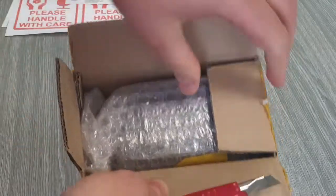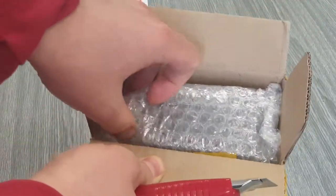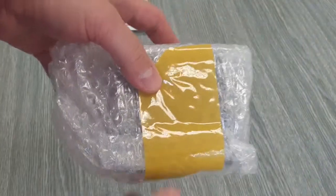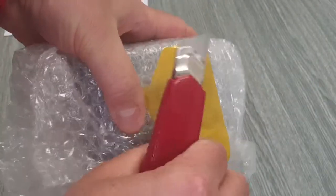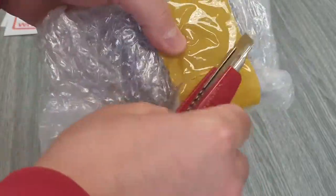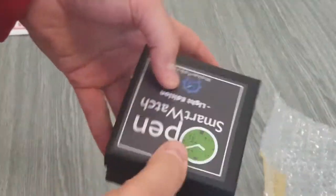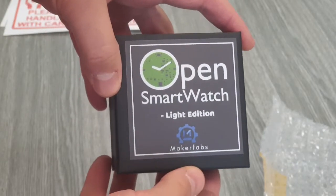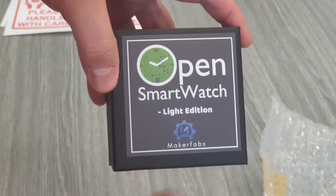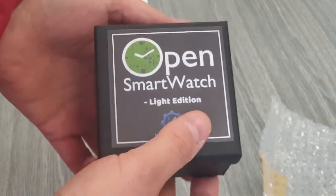It is packed nicely and I think everything should be in order here — nothing more in this box. This is some bubble wrapping. Let's undo it. Here it is: the open smartwatch itself, light edition, Maker Fabs. That's it. Let's see what it contains.